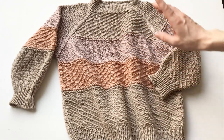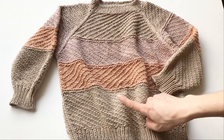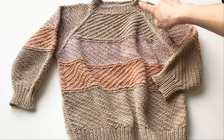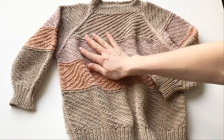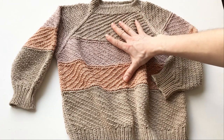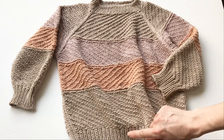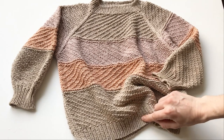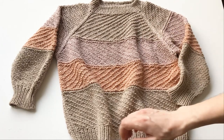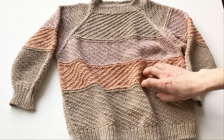По поводу спиц: я вязала разными спицами вот эту пряжу Як и Ализе. Резинку я вязала спицами номер 4. Основное полотно с Яком 365 — на пятёрке. Здесь полотно спицы номер 4, и здесь резинка номер 3. Чем толще спицы, тем быстрее растёт полотно. Но мне это очень нравится, просто очень-преочень.